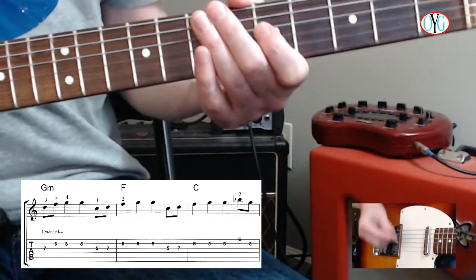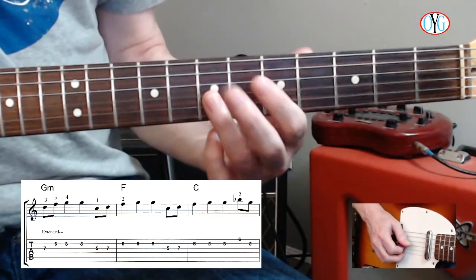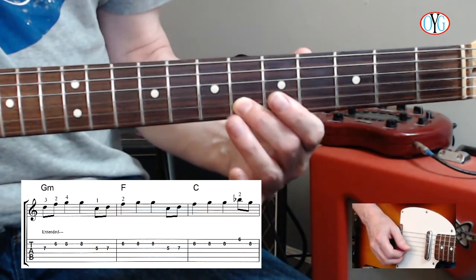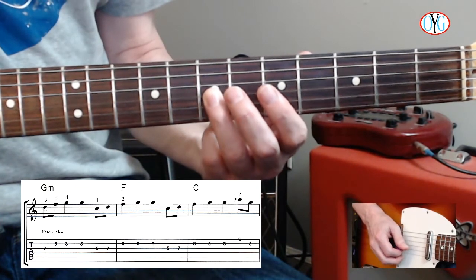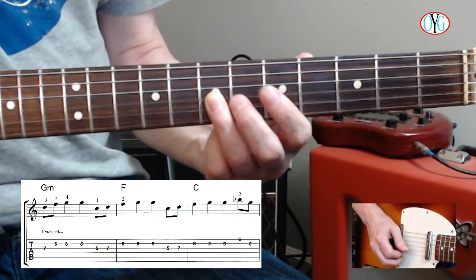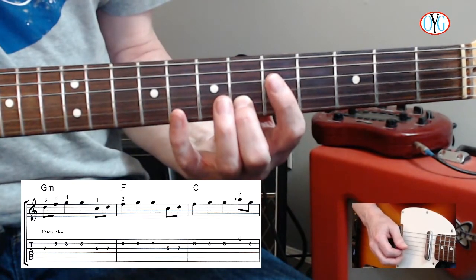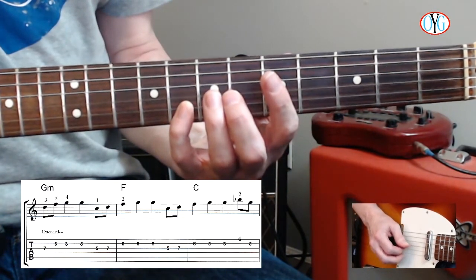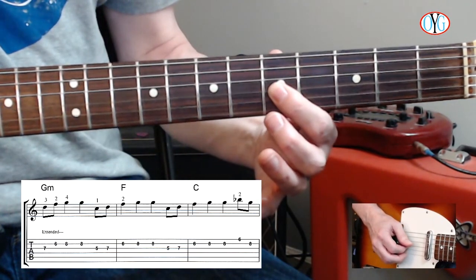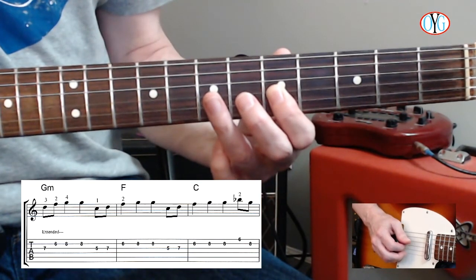Let's go for it. We're going to be starting at the 7th fret of the 3rd string, then going to the 6th fret of the 2nd string. So you start at the 7th fret of the 3rd string, then the 6th fret of the 2nd string with your 2nd finger, and then your 4th finger at fret 8 on the 2nd string for two beats. Then you're back to the 5th fret of the 3rd string, and then the 7th fret with your 3rd finger on the 3rd string.